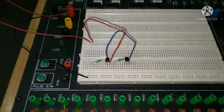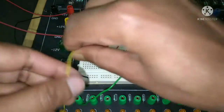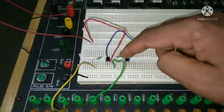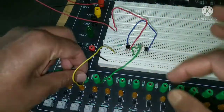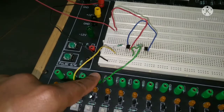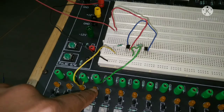Now, two inputs A and B are given to the bases of these two transistors through 10 kilo ohm resistors. You can see two wires I'm using to give the inputs. These two terminals provide logic one or logic zero — logic one means plus 5 volt, logic zero means ground. If the light is not glowing it means logic zero; if I press and the light glows, it means logic one is given.